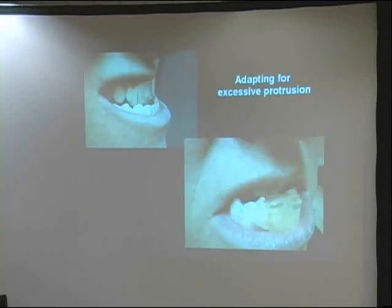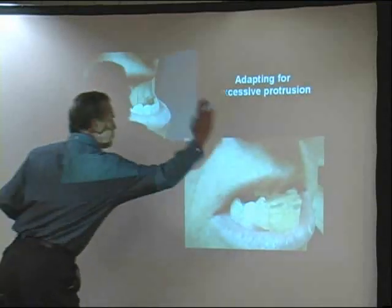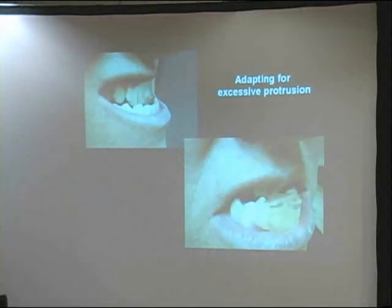Sometimes if I know they can protrude and I'm going to need to add to the back end of the DE, I've got extra acrylic in my dish. Put the thing in, they bite on it, they open it up, and I'll take some of that acrylic and blob it onto the back. I'll go back and sculpt it later, but at least I had the acrylic mixed up and ready to go. I hate mixing it twice and adding it twice.